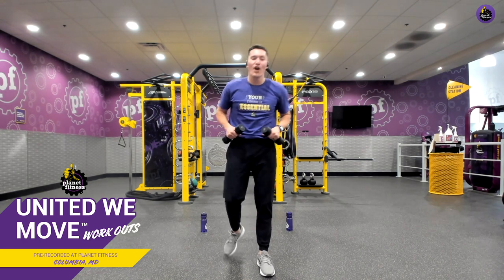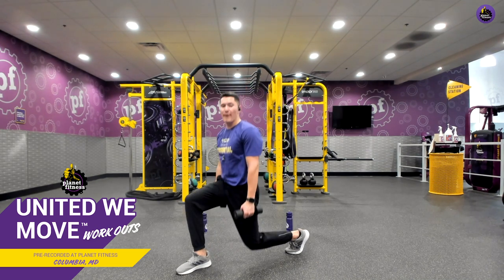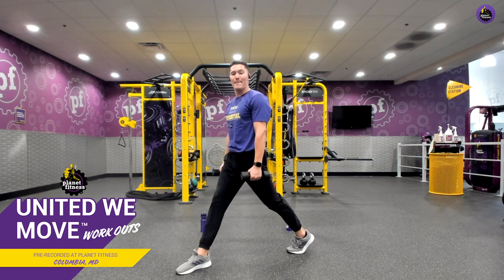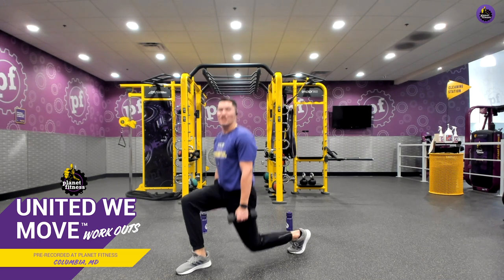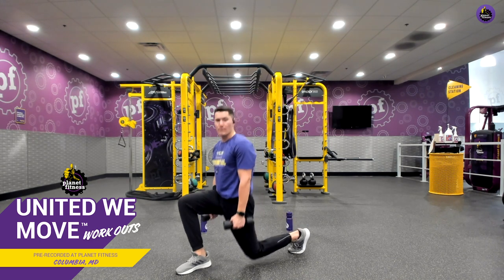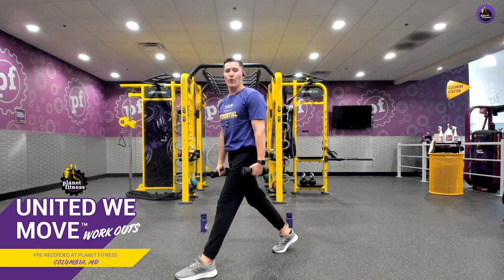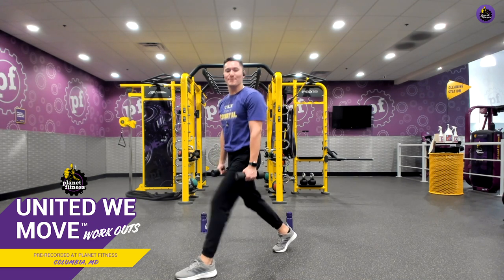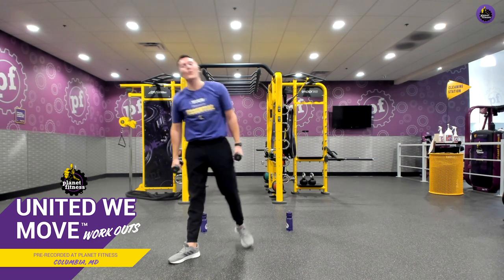Now we're back to those legs. This time we are going into a front lunge — foot's coming forward, dropping the back leg, explode to center. Let's go. Focusing on good form and body mechanics — we just want our arms down by our side, not letting our front knee go over our toe. Chest is up and pronounced. Back is flat. We're really pushing through that front heel. Three, two, one. Let's come together and switch legs. Let's make sure we're also focused on our breathing — in through our nose as we come down, out through our mouth as we explode up. Five, four, three, two, last one, and relax.